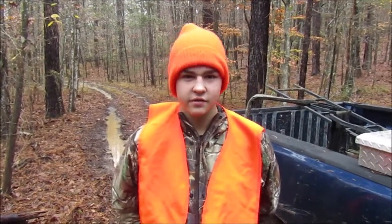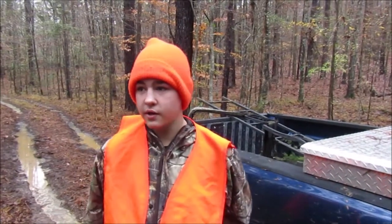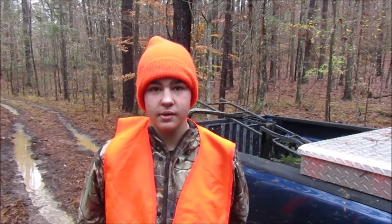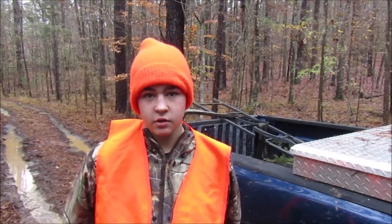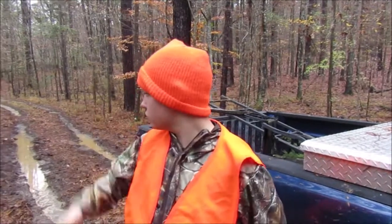Welcome back to another episode of Fish Slash Hunting South. In this episode we're going to be setting up a deer stand. We've got one that's a little single man that goes up to about 18 foot. We're going to put it down here on the little creek we got. We've been getting some bucks and a bunch of hogs. We're in close to one of our big fields.